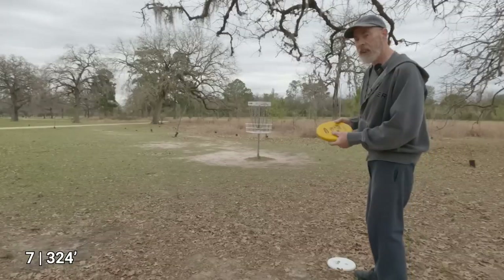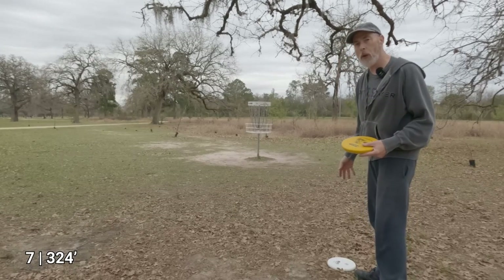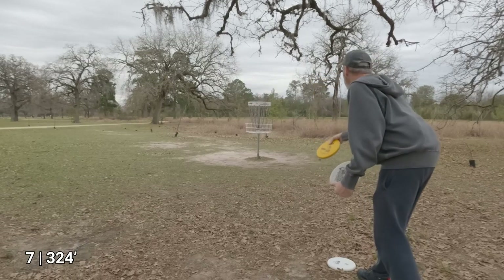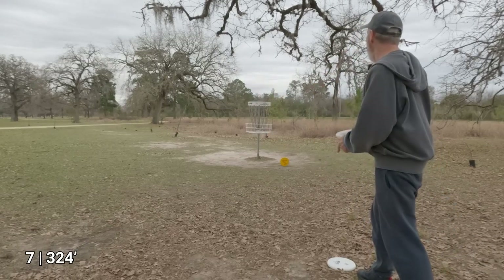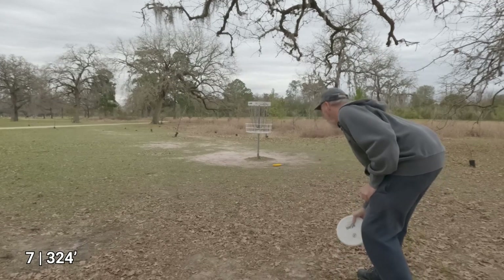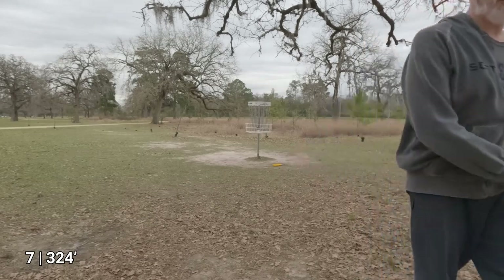All three of those are good throws — about the same distance from the basket. The Berg is maybe a couple feet closer. I got a yip but got lucky — that was a legit putt.